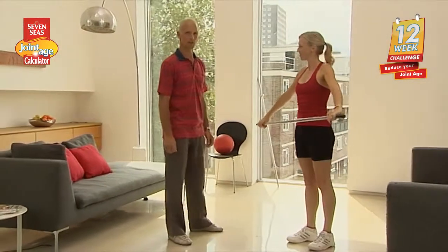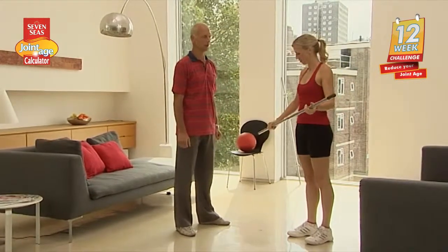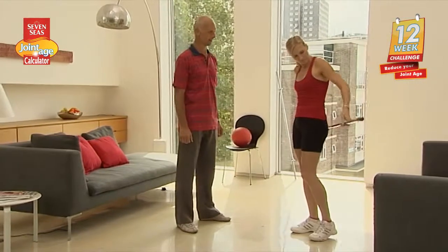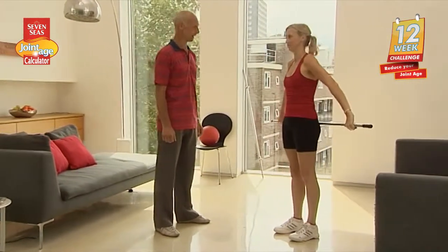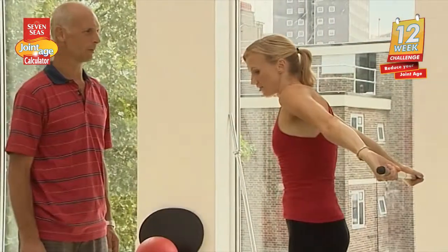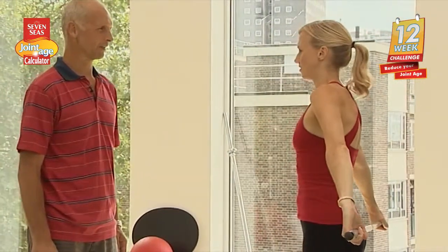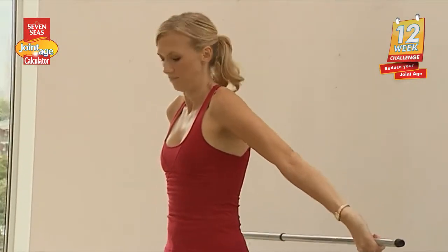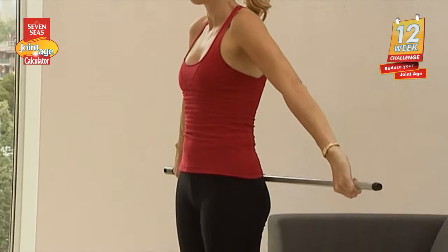It's really working the muscles as well, especially when you have some proper weight in the weight bar. Take it behind your back, then lift it up behind you. Look up a little bit more and look straight ahead. And down, and up again.